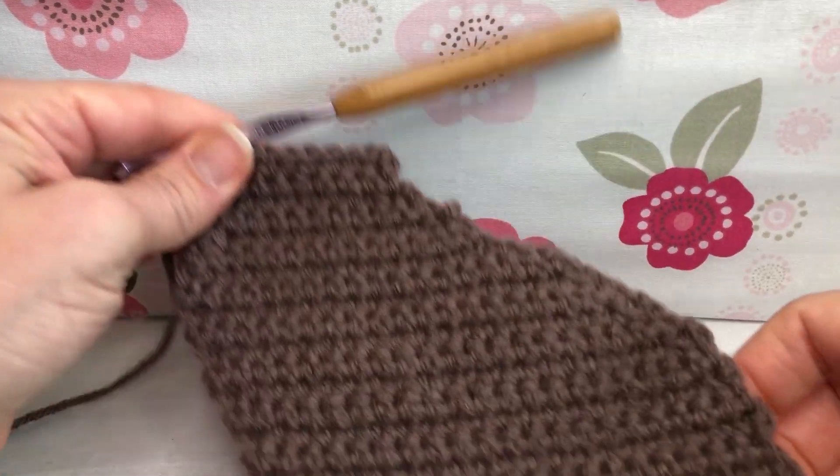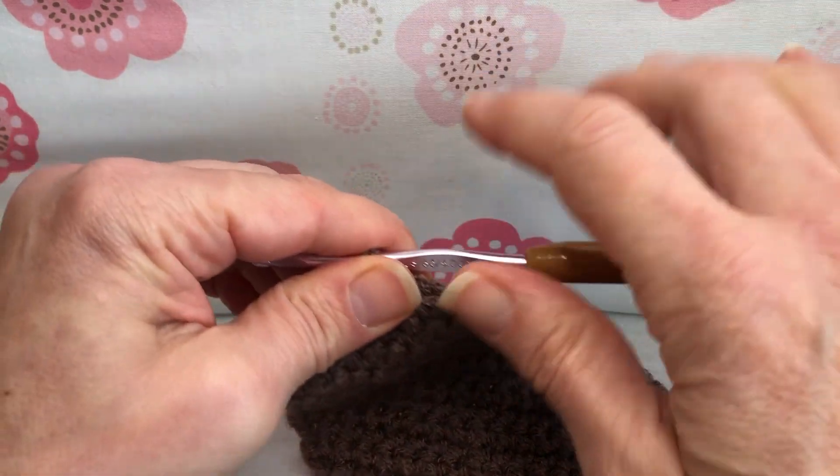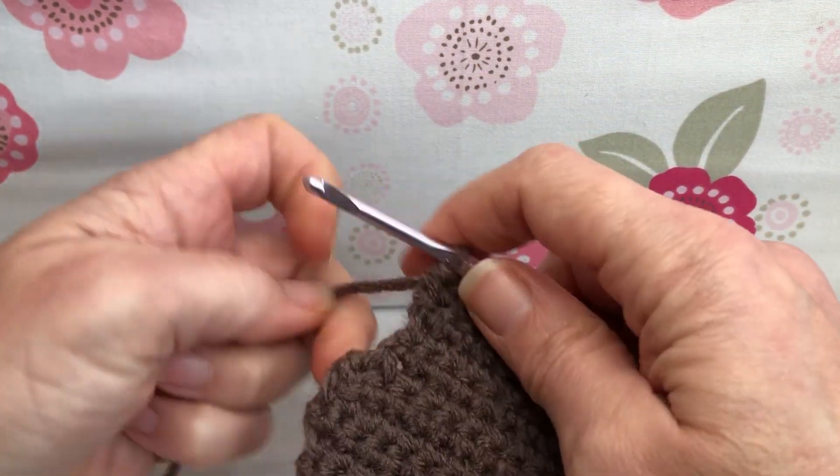Hello crochet friends, welcome back. We're working on our chocolate bunny. Today we are starting with row 26, so let's get going.